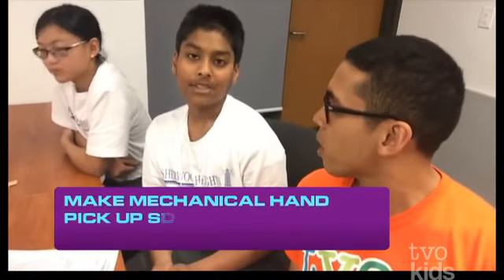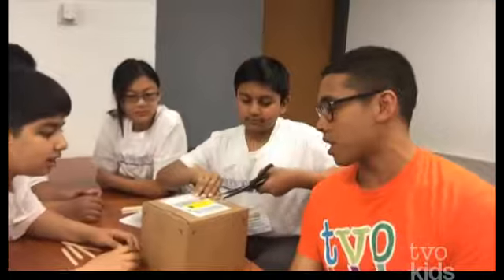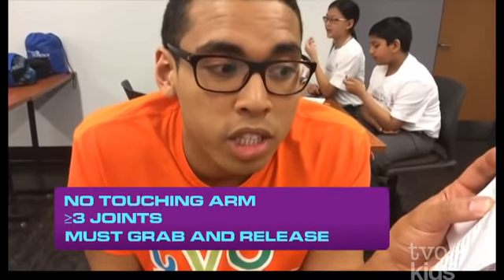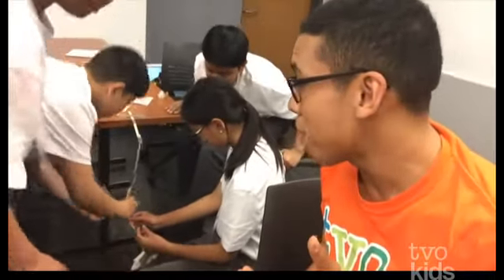Hey, TVO Kids! Daniel here and I'm at the University of Toronto Mississauga at the Let's Talk Science Challenge and the teams are just about to receive their challenge. I'm here with the Sherwood Heights students at the Let's Talk Science event, and we have this mysterious box. We do not know what's in there. So what is your challenge? So our challenge is basically to make a mechanical hand, and then we pick up a starfish which is on the floor. Let's see what is in the box. We have a face mask, we have earplugs! The robotic arms must be operated without directly touching the arms, and it must include a minimum of three working joints, and the arm must grab and let go of the starfish, which are the earplugs. They only have a couple minutes left. Check it out.